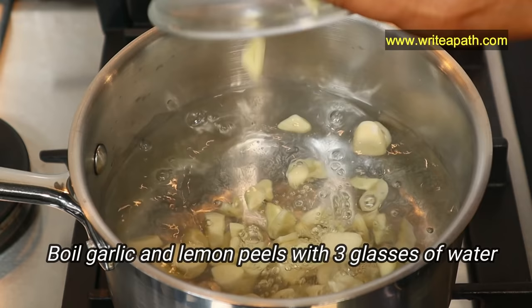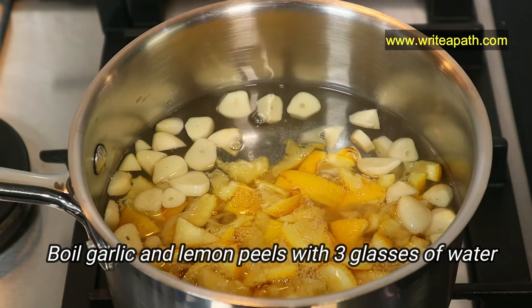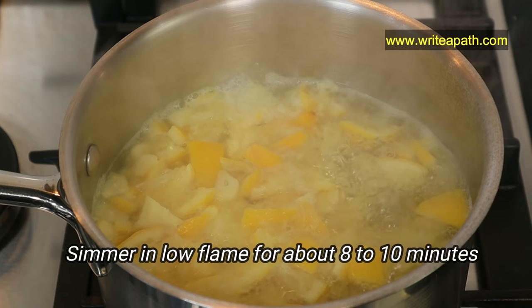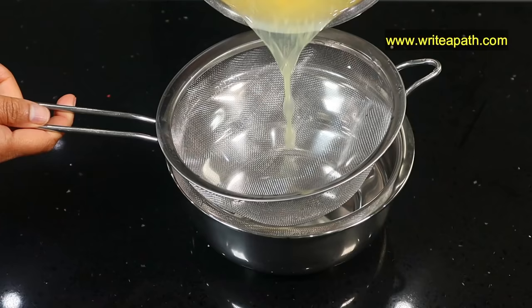Boil about 3 glasses of water and add the chopped garlic and lemon peels. Since we are using the garlic after 10 minutes of chopping, it is optimized with allicin. Simmer this on a low flame for about 8 to 10 minutes.